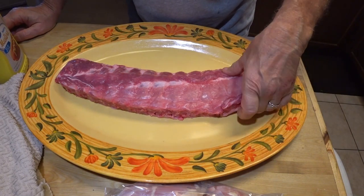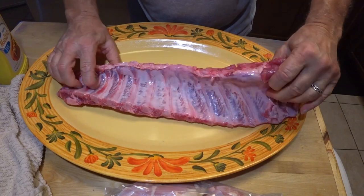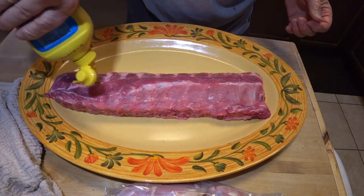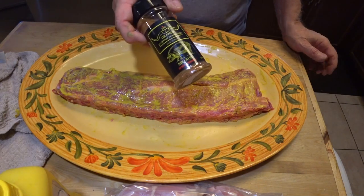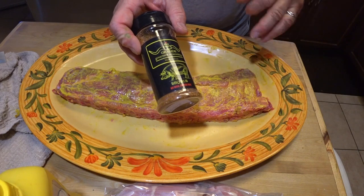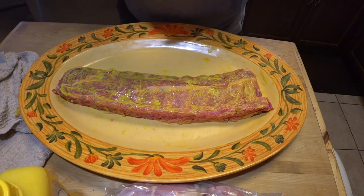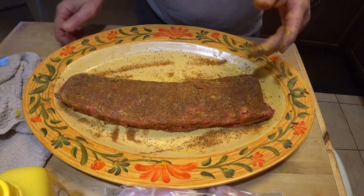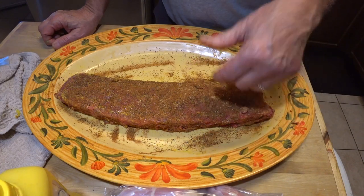I'm going to get the ribs started first because these are going to take a few hours. Then we'll put the chicken on, and when the chicken's done, that'll give us room on the pit barrel cooker to do all six ears of corn. Okay, I've got my ribs ready here. I took the membrane off the back — it did not want to go peacefully, but I finally won. I'm going to put a little bit of mustard on here to act as the binder for the seasoning, which is this Rio Grande gourmet barbecue rub. We're going to put that on pretty liberally. That should do it for the ribs. I'm going to let this sit and go get the pit barrel cooker going.